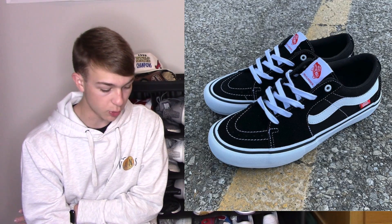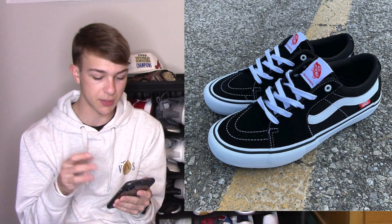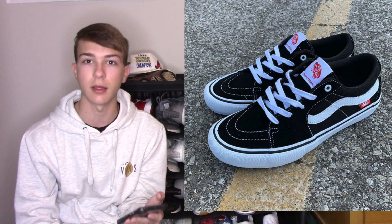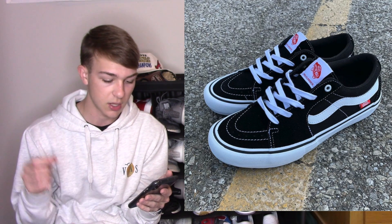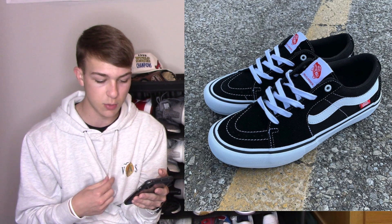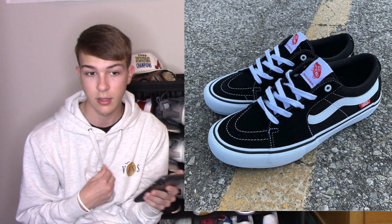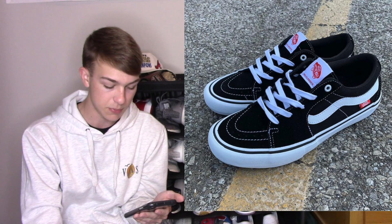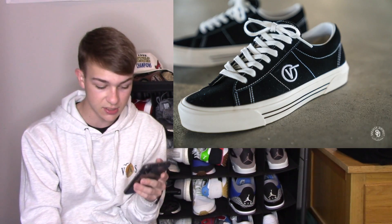Next would be the Skate Low. You guys know about the Skate High — Vans' high top shoe. They actually made a low top version of the Skate High, which I thought was pretty cool. It's like the Old School but it's not — the Skate High is made a certain way and they pretty much made the high top into a low top. It's super underrated, not a lot of people talk about it, but they're actually pretty nice. If you like the style of the Skate High but don't like high tops, go with the Skate Low.